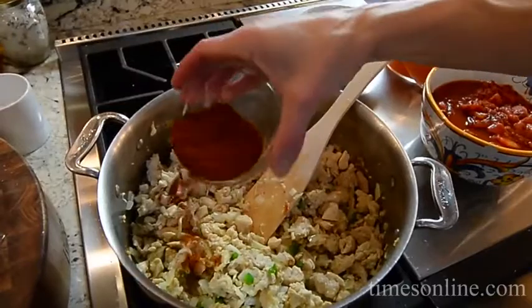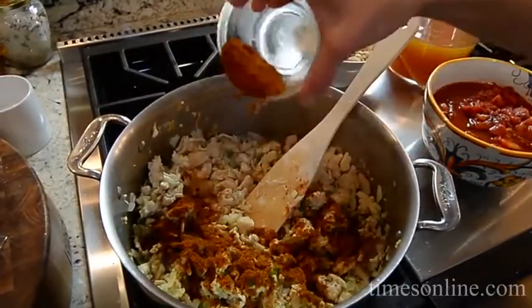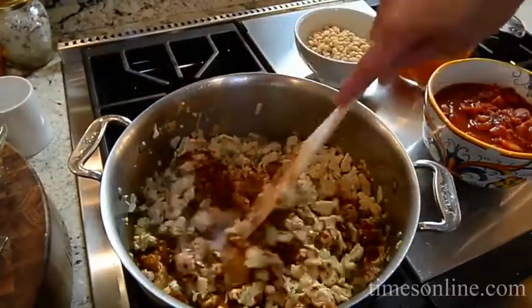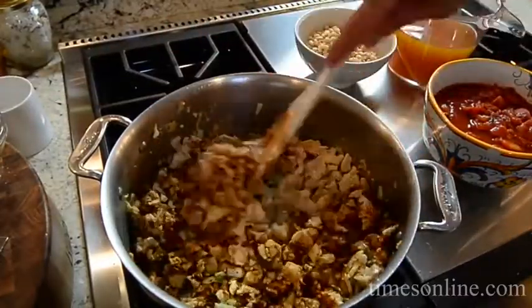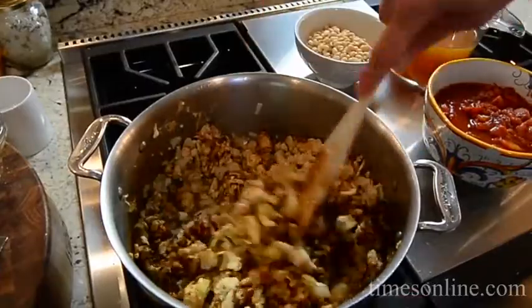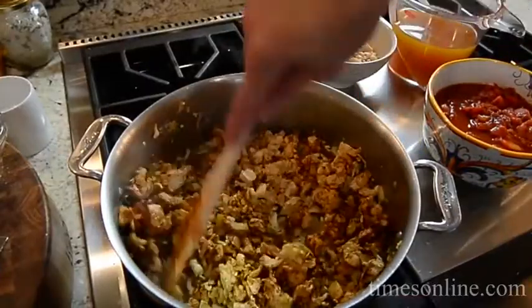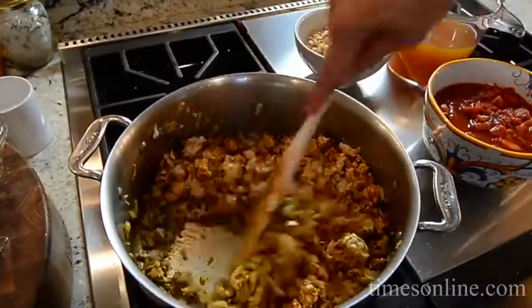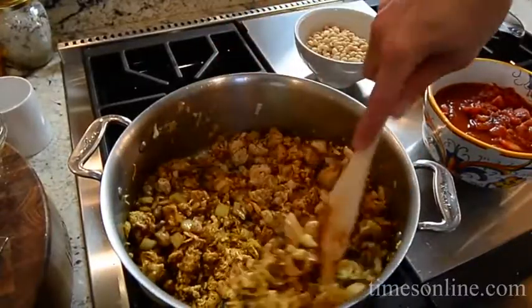Now to add the spice blend. I made these spices from my own cupboard — you don't have to buy a packet. It's more flavorful, more bold, and it's all spices, no preservatives. You just want to toast it a little bit first with the chicken. If you feel it's a little dry, it's okay to add a little oil.